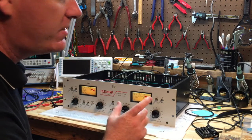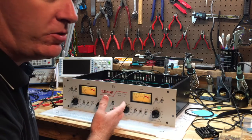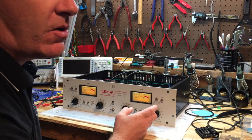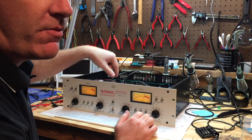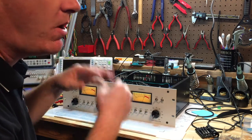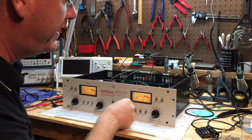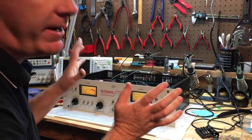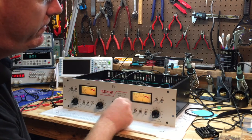Earlier I mentioned a bad tube — on channel 2 I wasn't getting any gain reduction whatsoever, as if it wasn't working. The 12AX7, which is the gain reduction driver, was bad. I haven't tested it in a tube tester yet, but it was not working. I did have good level control but no gain reduction. Replacing that tube fixed everything.